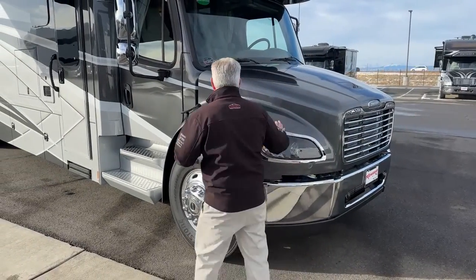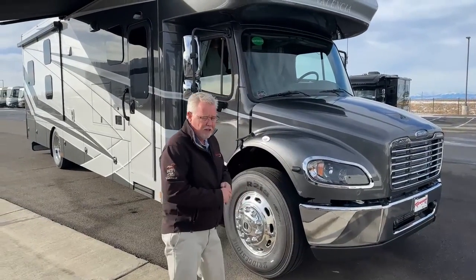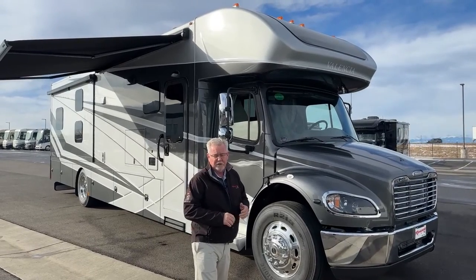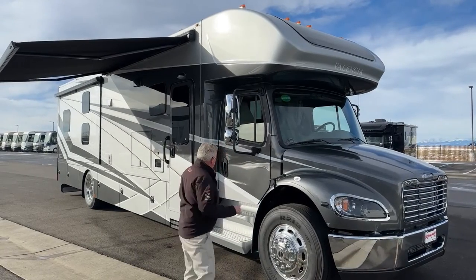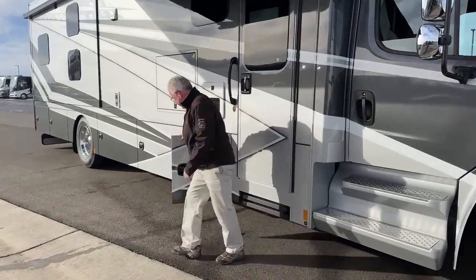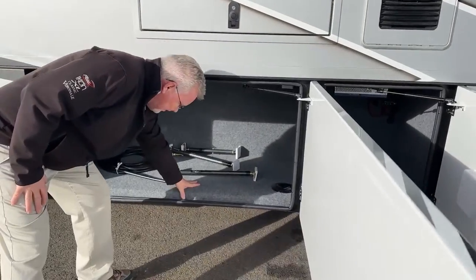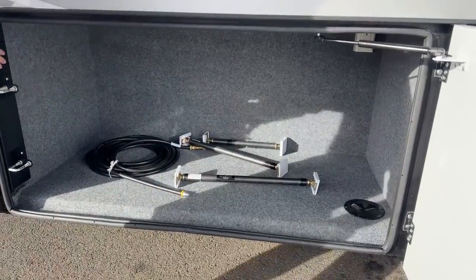Let's walk around the outside a little bit. This color is called 'Burnout.' They've changed both the front and rear caps this year, so that front cap is not quite so boxy. It does have a window up there with a power shade, and there is a sleeper up in there. Let's take a look at some of the storage here. One of the things I like is the way they line these — they carpet their steel compartments. Really nicely finished.